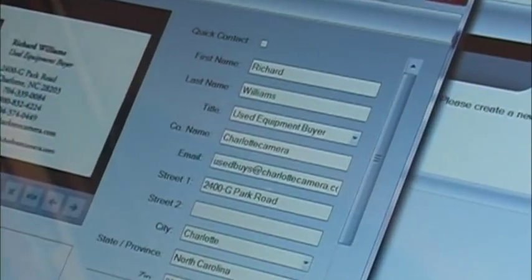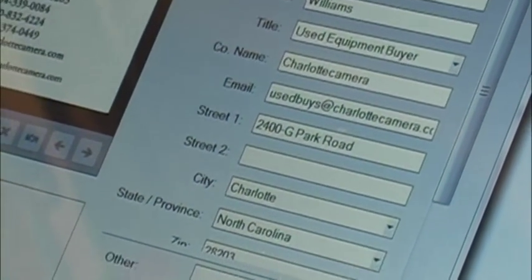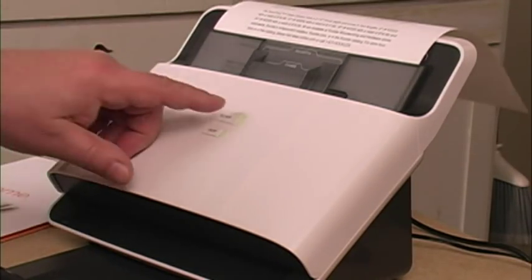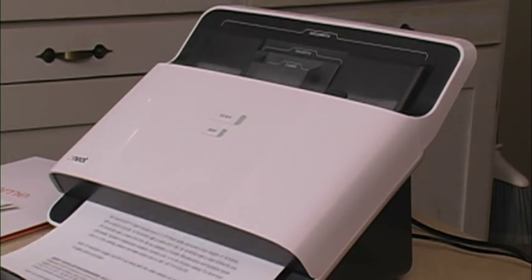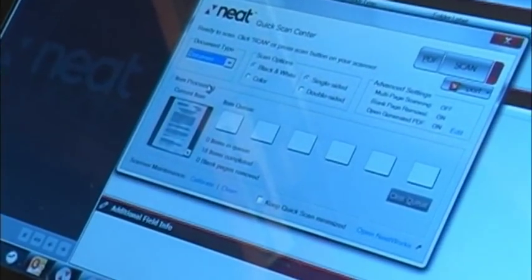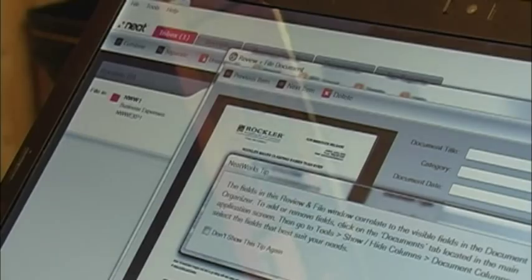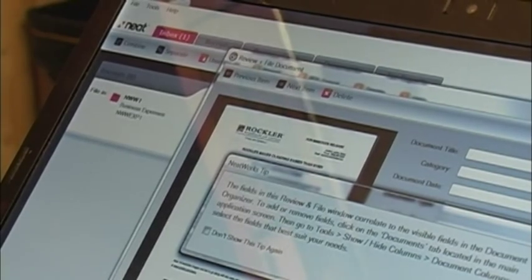The next card had an entirely different layout, but once again it found all the right information and put it in the right places. And you can scan full-size documents just as fast. This scanner also handles color and two-sided documents. And if you're quick enough, you can get over here and see the software actually scanning through the material. Here again, you get to review it and decide where you're going to store it and how you'll store it.